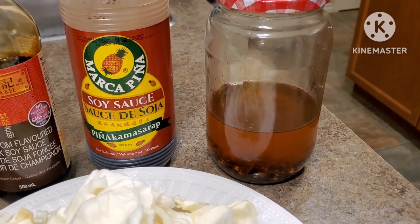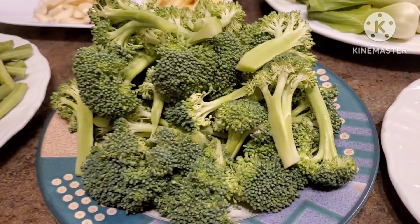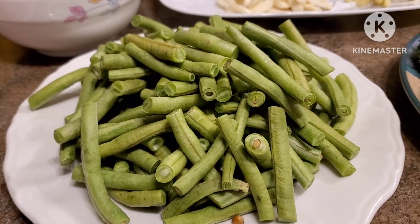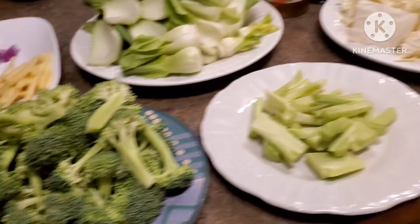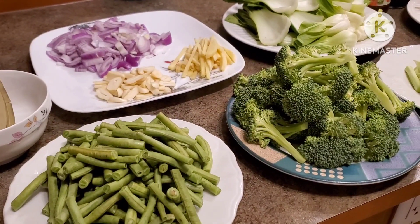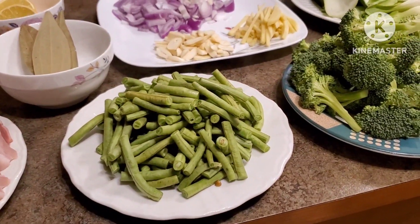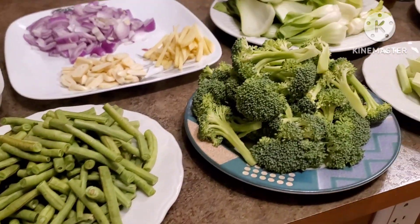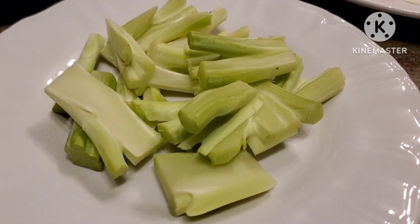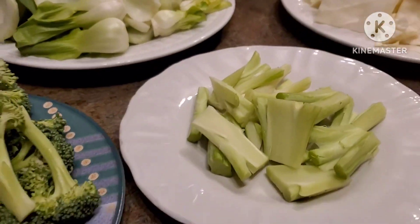For the vegetables we have the cabbage, the baby bok choy, the broccoli, and the long beans — long string beans, or we call it sitaw. These are all vegetables I love to eat, and they are packed with nutrients, vitamins, and minerals, especially the broccoli and cabbage — some of the healthiest vegetables you can eat. I was looking for eggplant but didn't find any today. By the way, do not throw away the bottom part of the broccoli — you can still eat them!